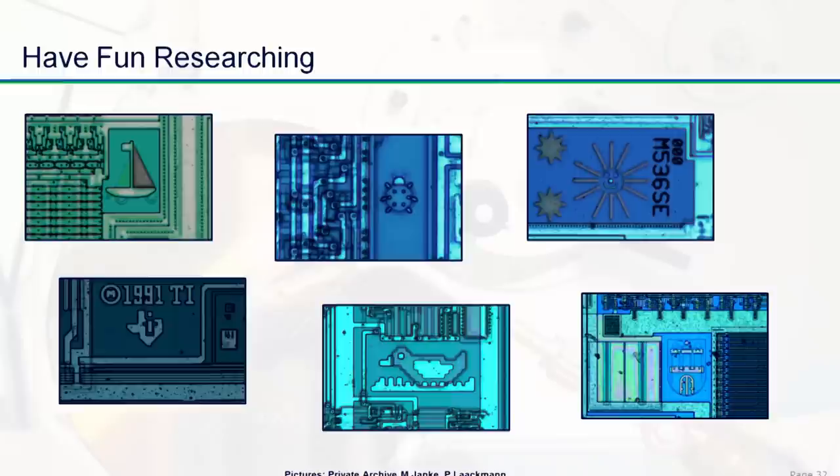Finally, if you have a look inside chips, sometimes interesting things open up — not only technology and attack vectors, but sometimes you also see some artwork. Sometimes today there's not much place left because that's also a cost, and so chip art is getting less and less. But these are some examples we found — a sailboat, and in the right corner the city arms of Hamburg, which belongs to a chip from Philips. So this would complete our small presentation about chip opening, and now we have some minutes for questions.